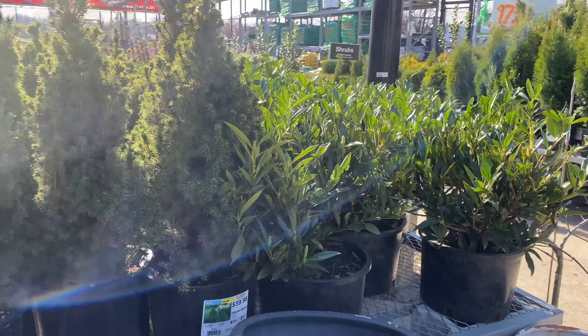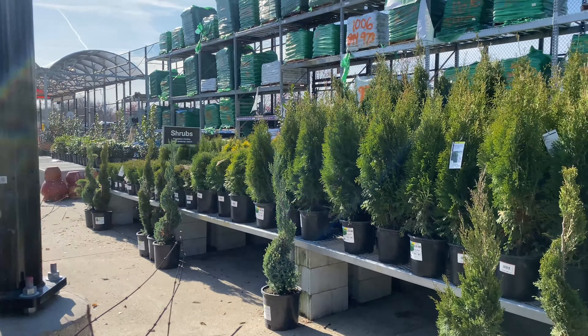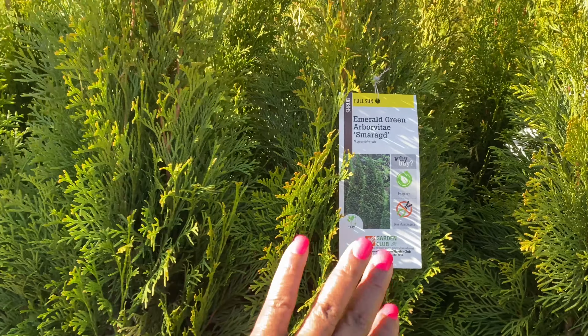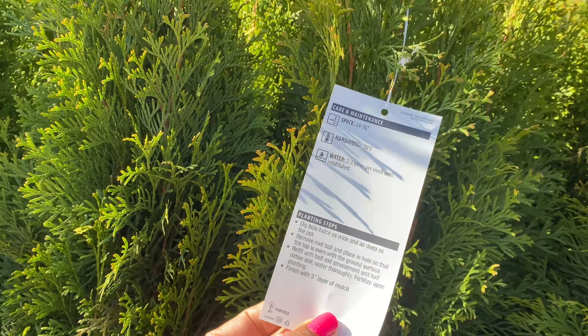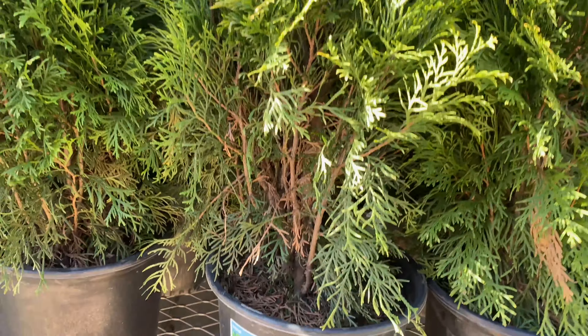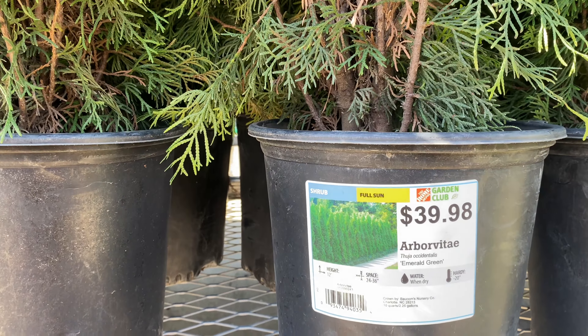I see a lot of trees back here, but first we're going to stop off right here. Here are junipers — they have these for $29.98, and they also have smaller ones for $12.98. This is the Blue Star juniper, in a 2.6-quart/one-gallon size at $12.98, and the larger one is $29.98. It gets between 24 through 36 inches high and wide, in a two-gallon pot. We also have mungo pine here for $12.98.